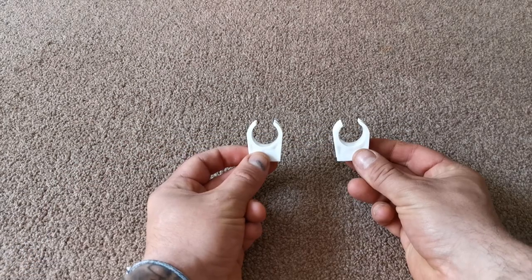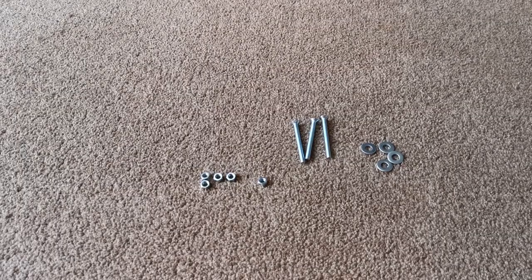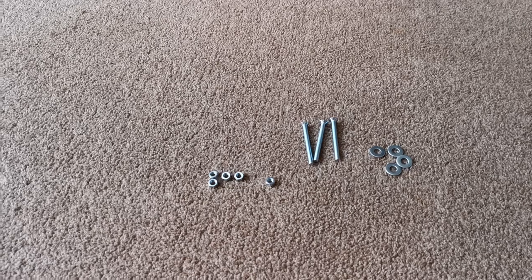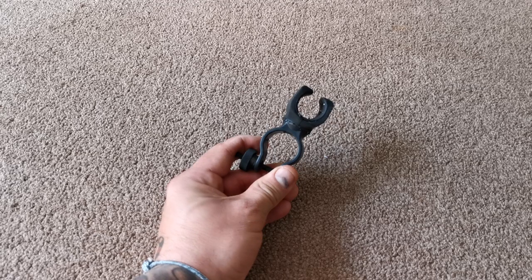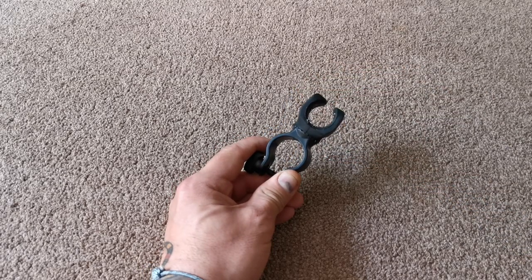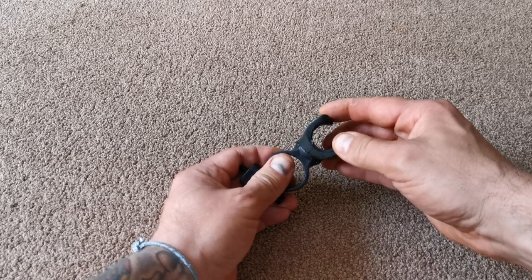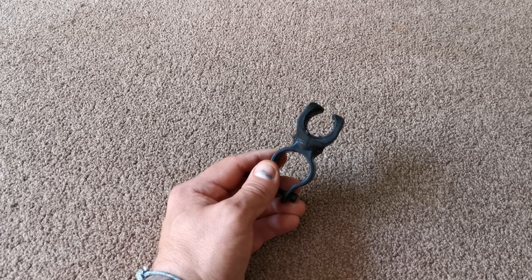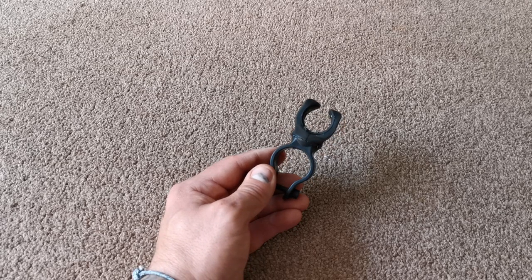You'll also need two flowplast pipe clips, about one pound eighty a pack of four; three M5 bolts approximately 40 to 50mm long; five M5 nuts; and four washers. Last and by no means least, one of the most important parts is this bike light or torch mount — it's adjustable, the top swivels and the bottom can clamp and be tightened. You really do need this swivel part. These are around about three pounds fifty off eBay — search for 'bike torch mount'.